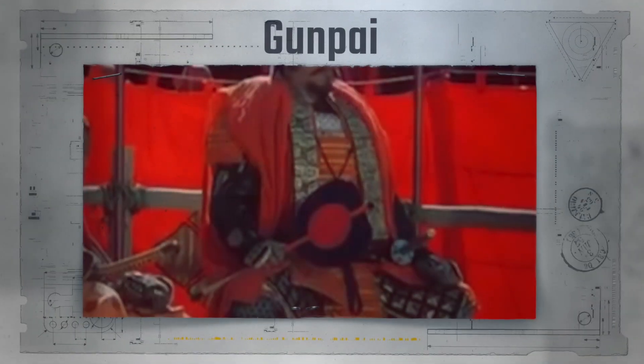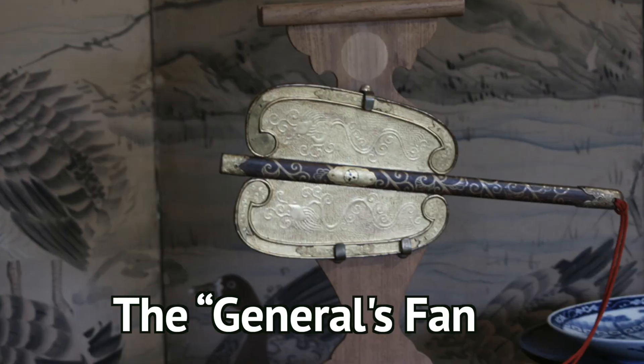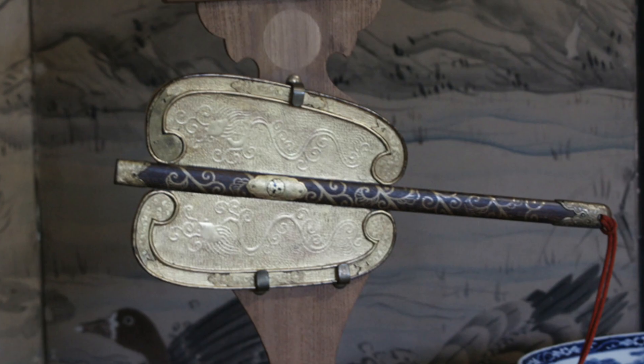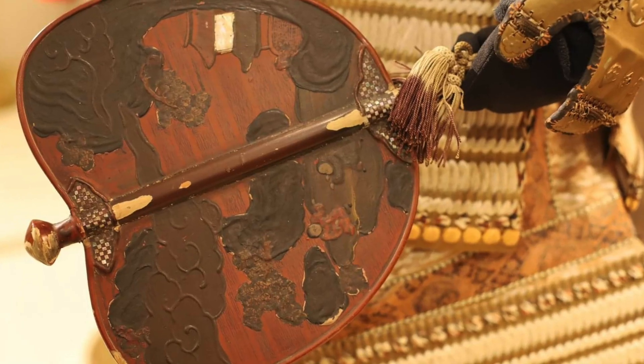Gunpai is the next war fan. During the war, they were used by generals, hence its name, the General's Fan. They were used to ward off arrows and to signal to troops. They were large, open wooden fans attached to metal rods.